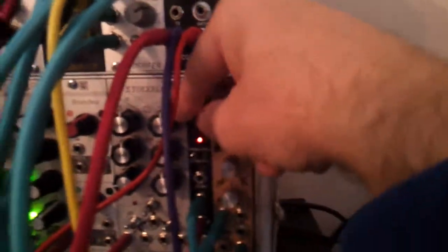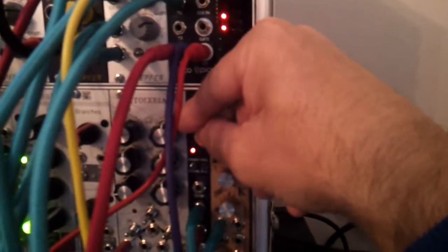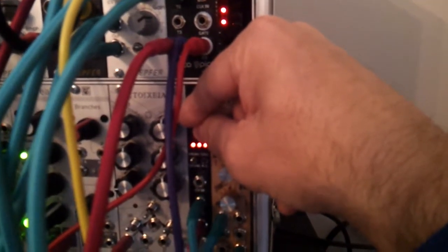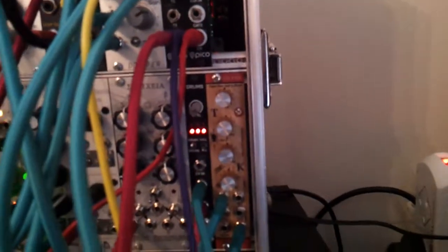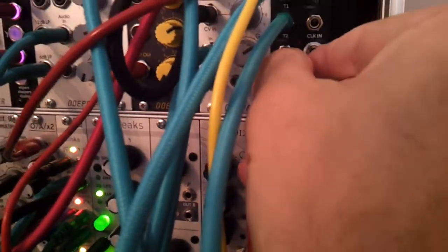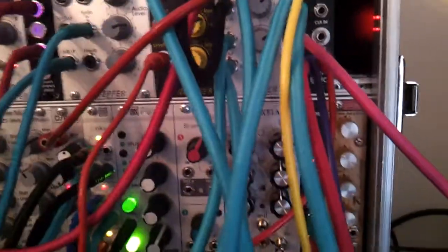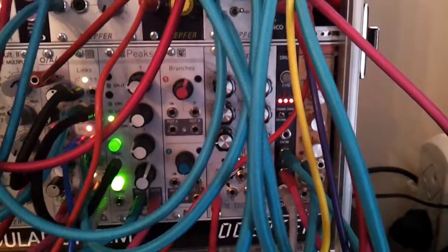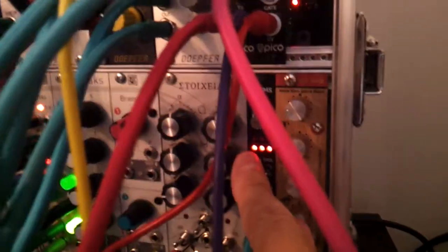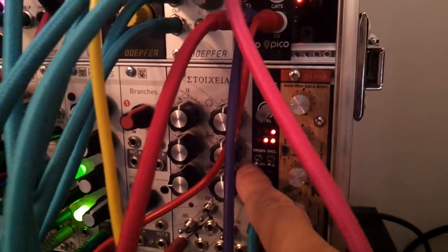One of the particular drums I like is sort of electronic — a bit more of a kick. Then I'm feeding the other channel — the other channel on the Pico Drums — into this trigger unit here. I've got that channel set on drums too. Nice little snare.